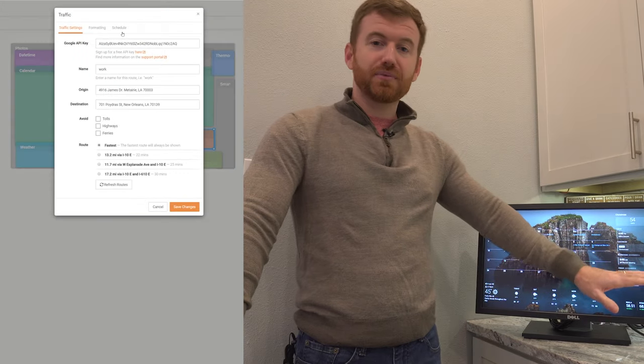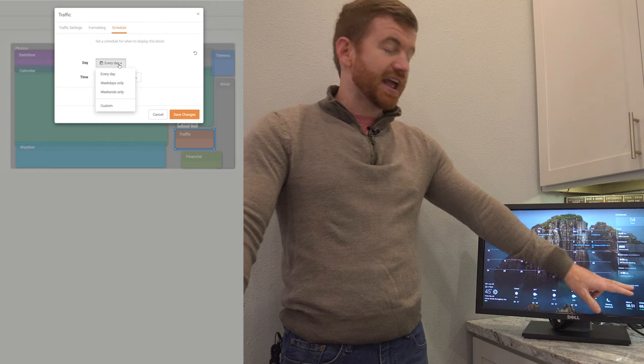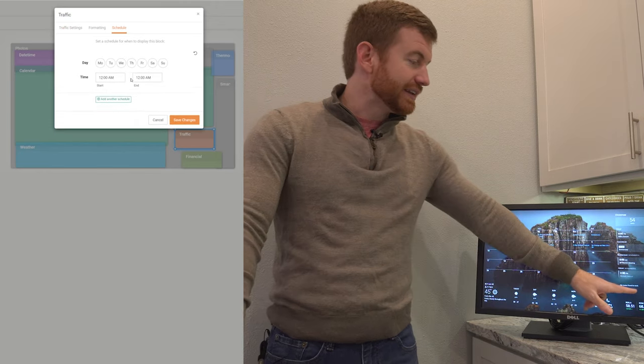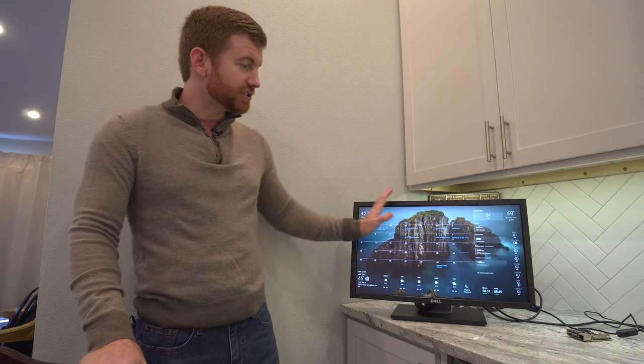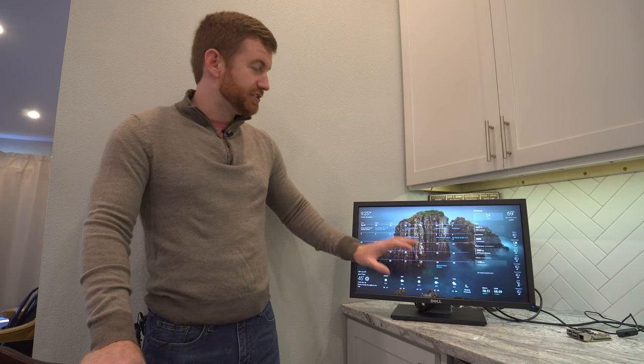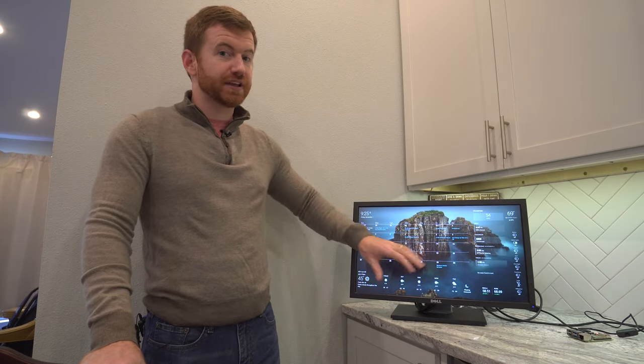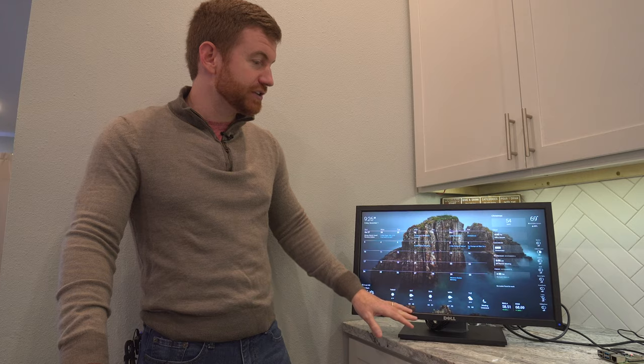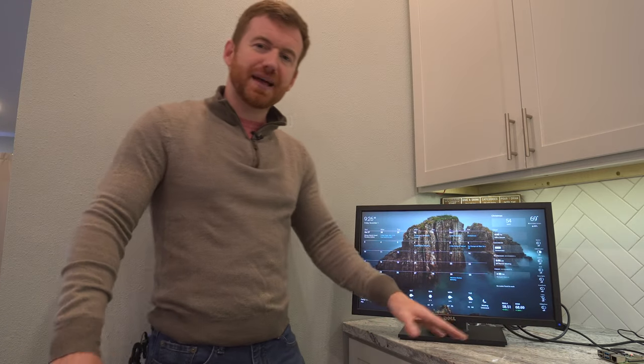You can also set up timings of different things that display on here. So if I only care about my route to work in the morning, I can have that come on from 4:30 AM to 6 AM — I'm only going to see that in the morning. There's tons of customizability that you can have using DAcboard. I think it's a great solution, very user-friendly.